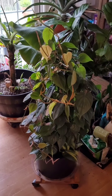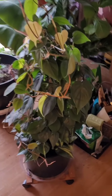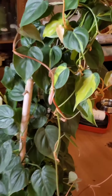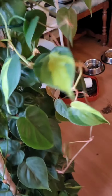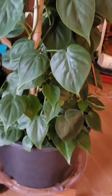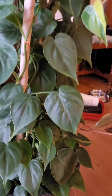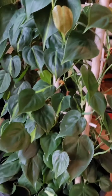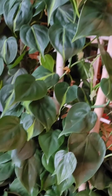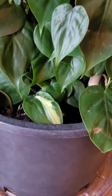Today my philodendron gets a bigger trellis because this guy is coming off of it - I need to get him up so the leaves get bigger. I thought I would do a short video and show it to you. You can see the Brazil and the heart leaf are fairly obvious, but I got a new guy.